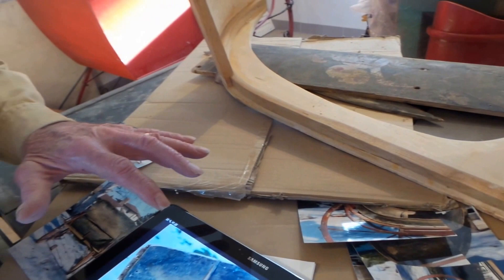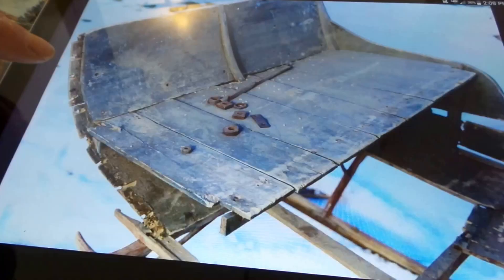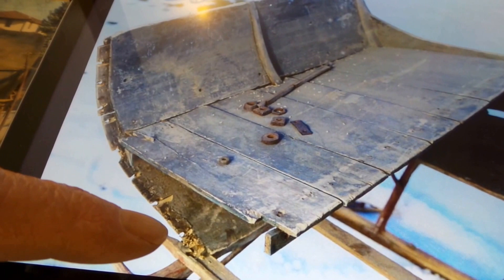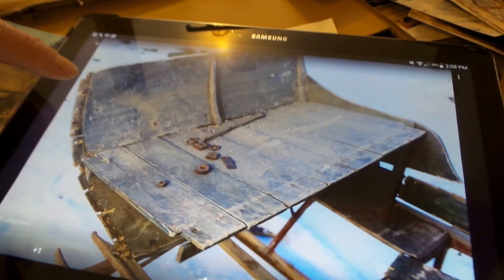You couldn't reuse the original wood. See, this was rotted out. It had gotten damp in there and was dry rotted, so there's no way you could repair it. That's why I decided to use all new material.